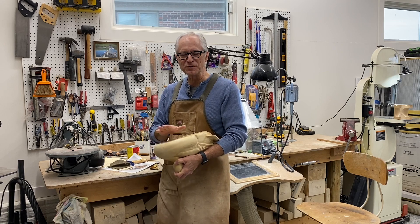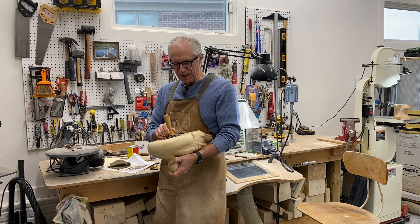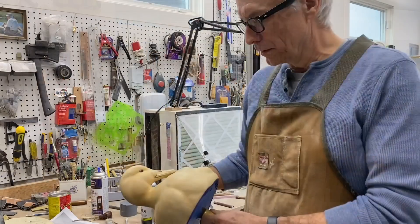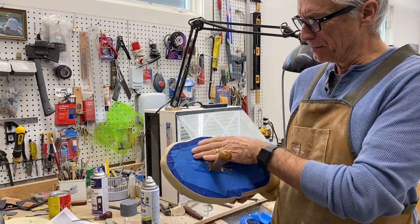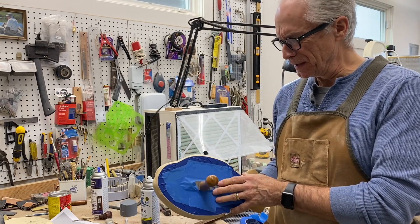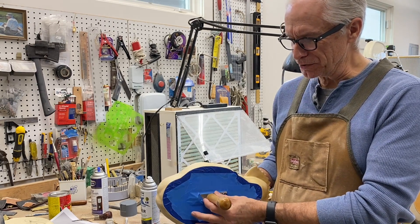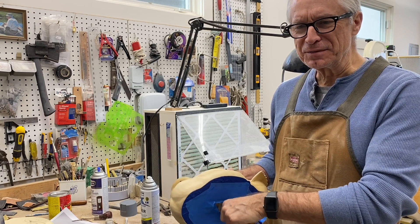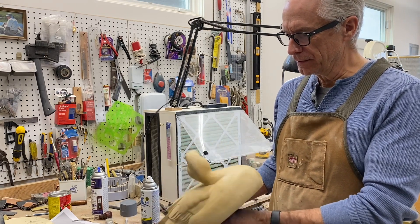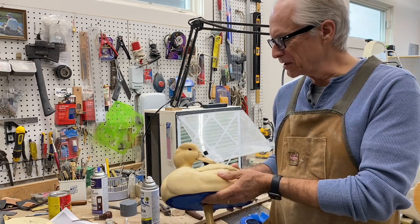I'll be masking off the bottom of the decoy because I like to keep the bottom of my carvings natural wood, so you can see the tupelo or whatever material you're using. I'll mount this painting handle so I have that to hang on to during the spraying process. By the way, I did get a question about what I use for a painting handle — this is just an old electrical bracket from a junction box screwed to a wooden file handle that you can get at the hardware store. For me it's a great way to hang on to the decoy while I paint.